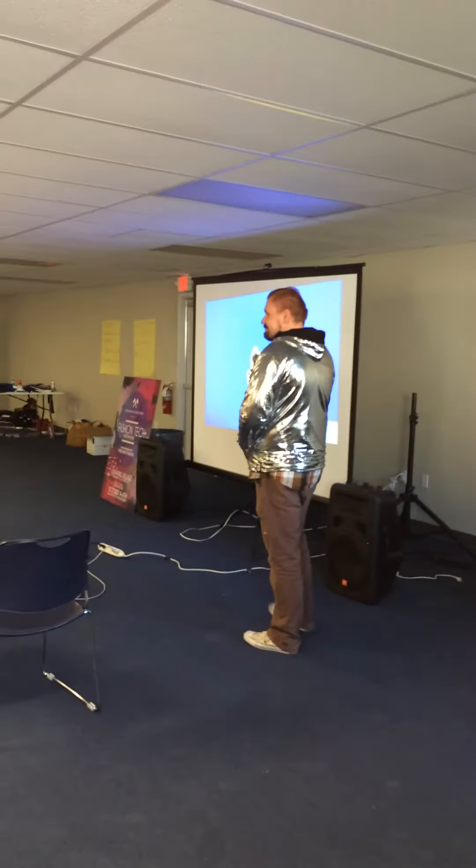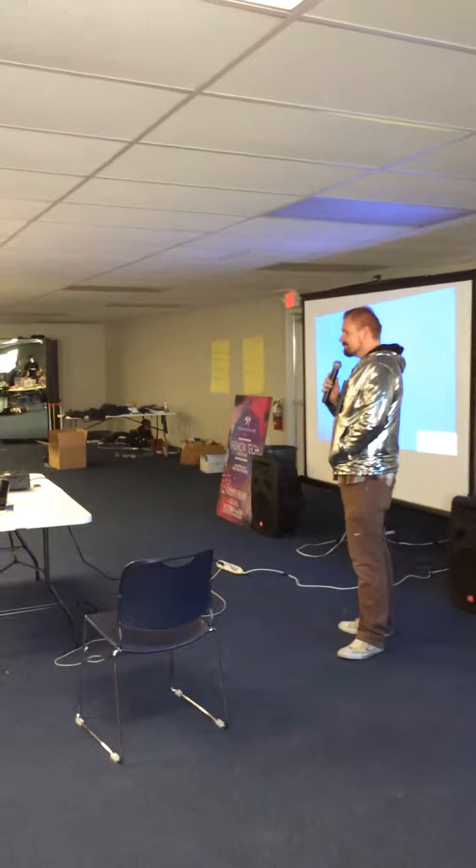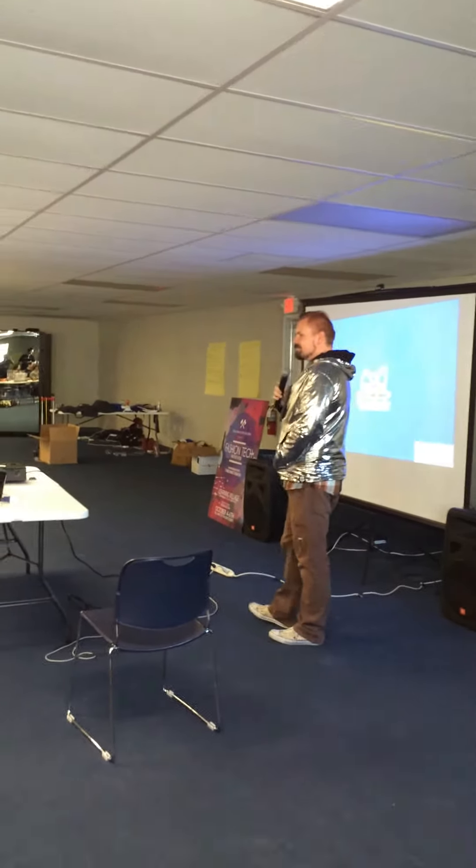Hello! How are you guys? Good. Who is that sexy man? I'm alright.